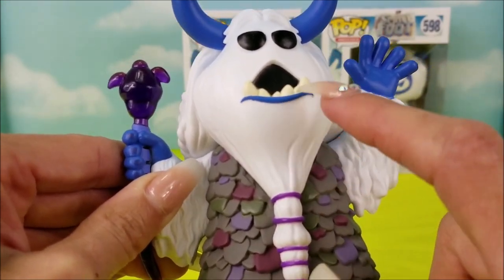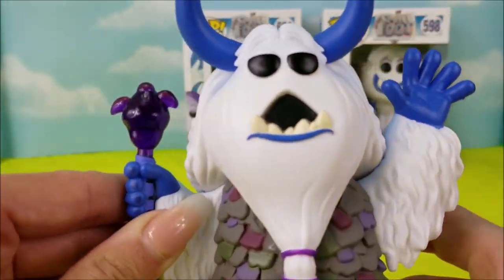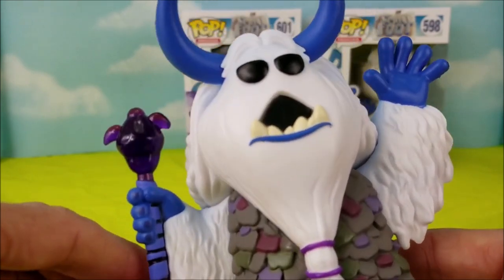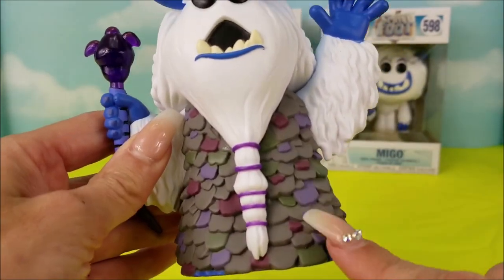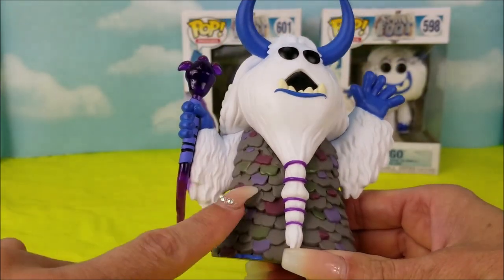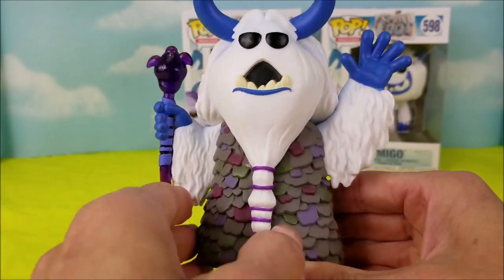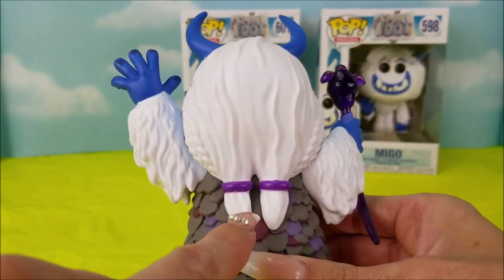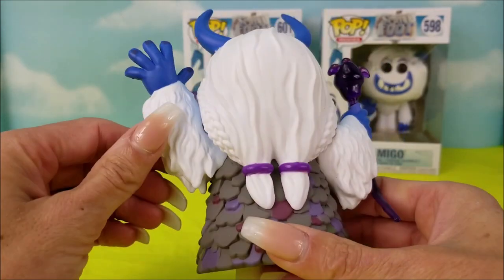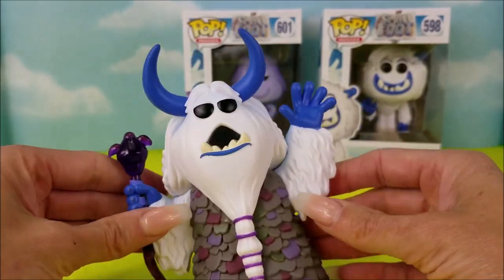And blue lips. Look at his little fuzzy hairy eyebrows up here, and a purple staff. I bet it's powerful. He's got this little cloak thing that he wears, and it's multiple colors of gray, like dark magenta and lavender. And two long braids and ponies in the back. And he's got lots of white fur. Very neat.